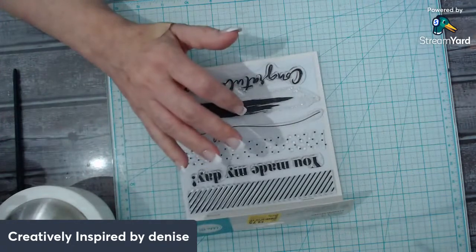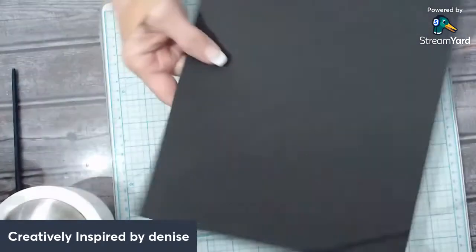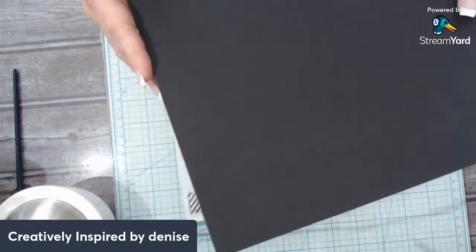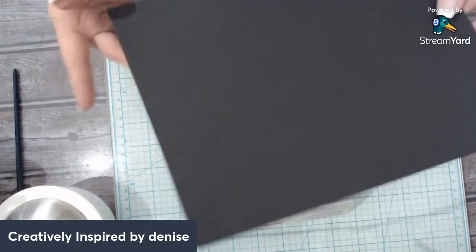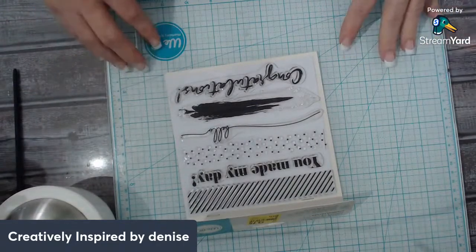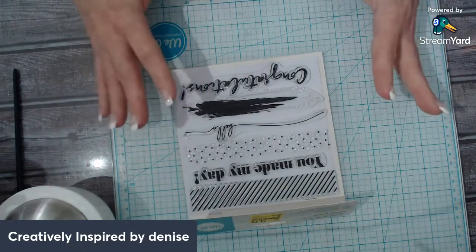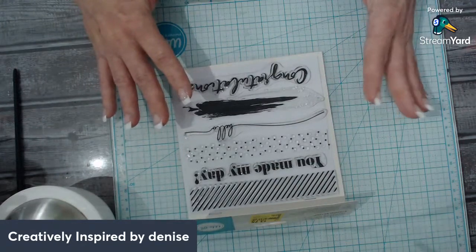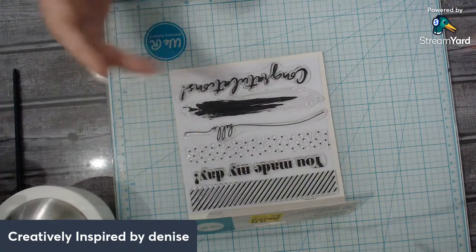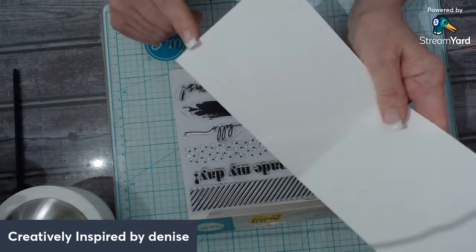The card stock you use for card making really does matter. For my card bases I like to get the 110 pound card stock from Recollections at Michael's. You get a lot, it's good quality, nice and sturdy, and makes your cards stand up really well, especially when layering with die cuts or stickers. I highly encourage you to at least start with white card stock.